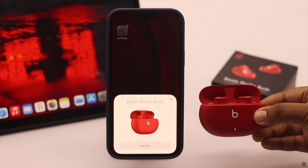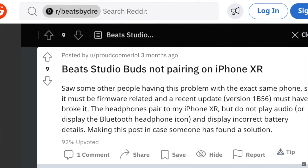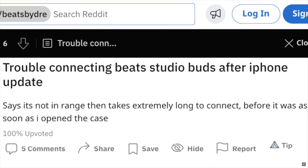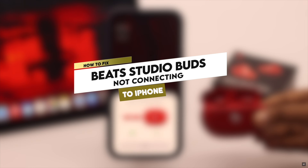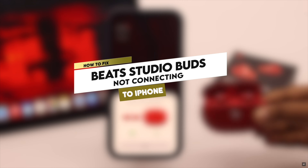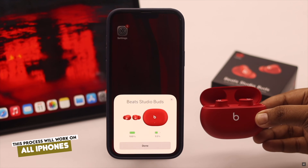Beat Studio Buds are great wireless earbuds, especially for iPhones, but some users have complained that they are not connecting to iPhones. In this video, we will show you how you can fix Beat Studio Buds not connecting so you can easily connect them to your iPhone. We are using an iPhone 13 Pro Max for this video, but this process will work for all iPhones.